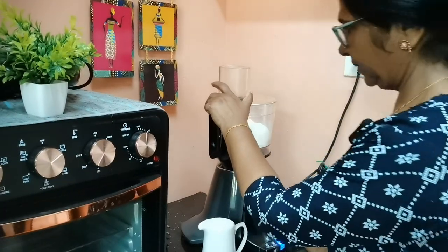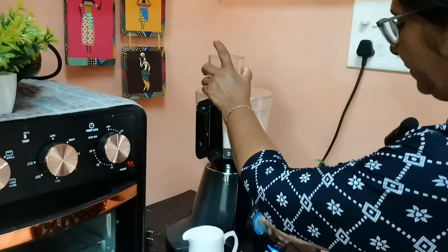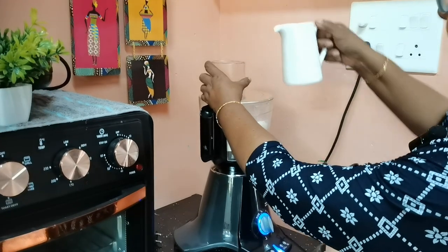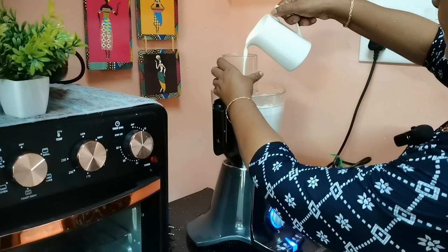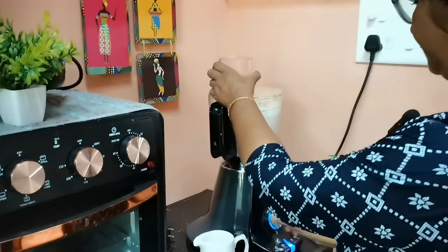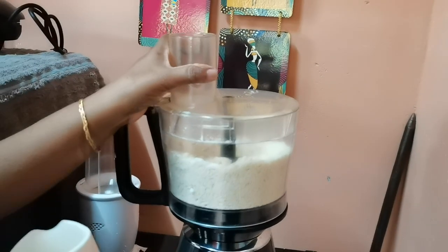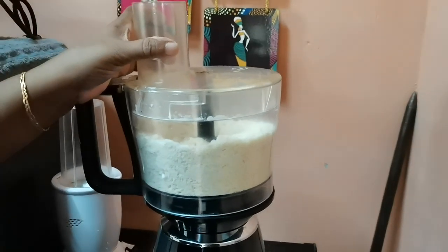I have a mix of this. I will mix it up. I am going to put it in a cup of water.